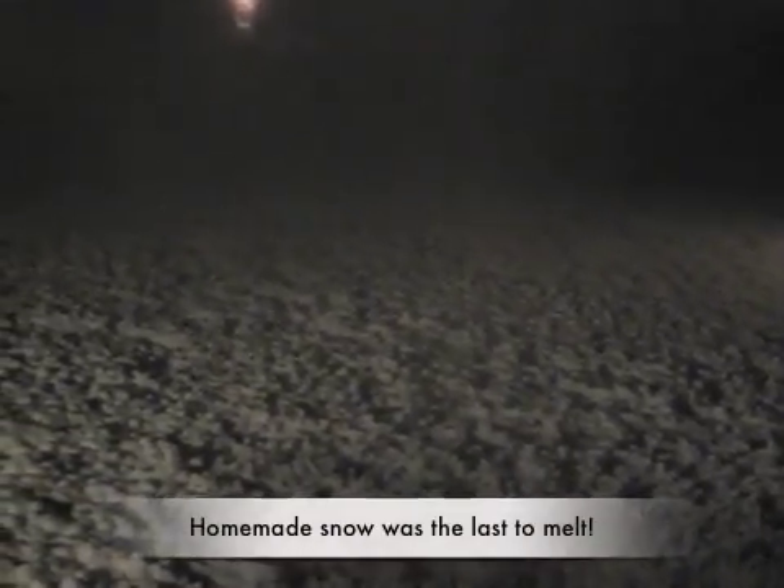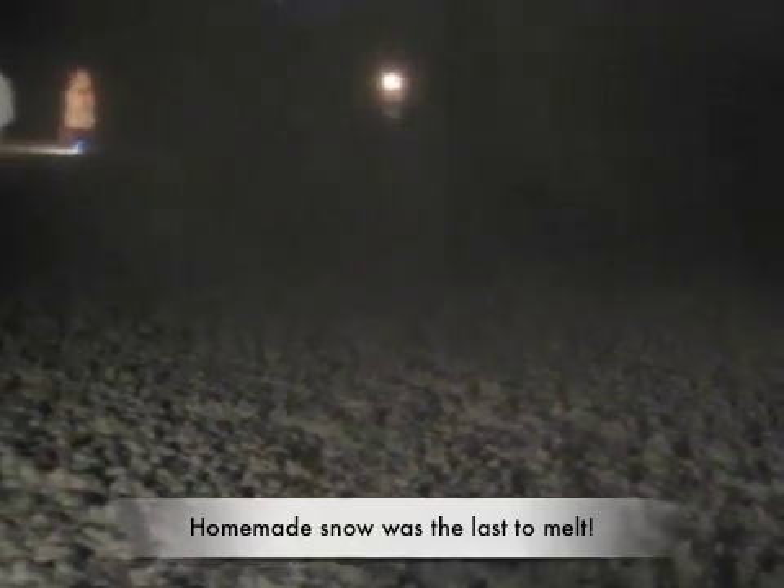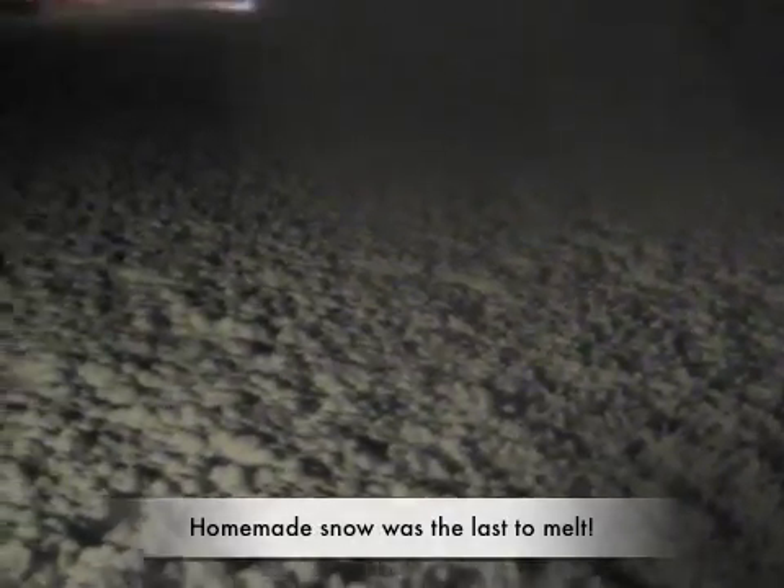The snow is pretty dense. It's been pretty warm here so all the natural snow has melted. The last snow that was here was actually snow that I made probably about two weeks ago, because it is much more dense than snow that falls from the sky.